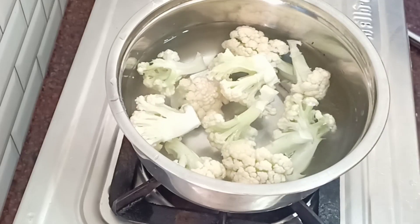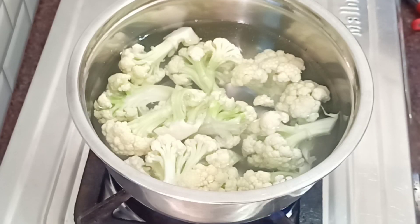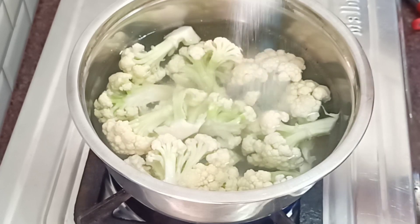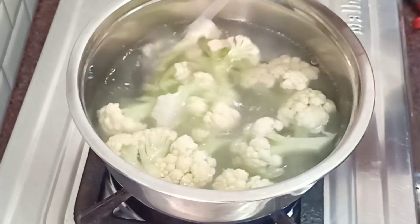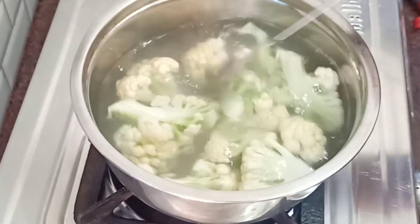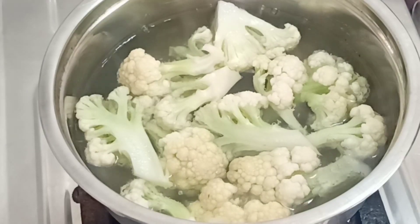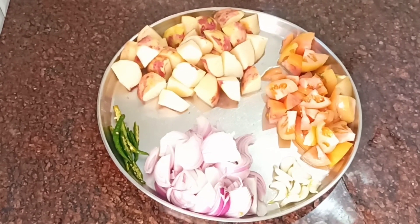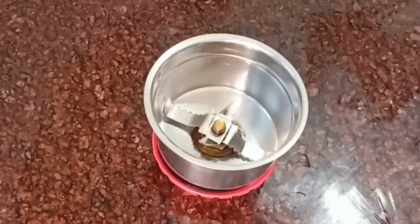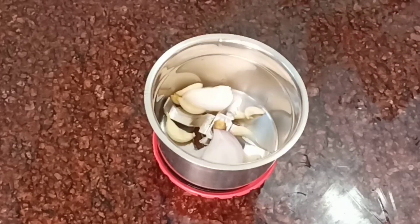First of all, I have cut the gobi and washed it in water. I will steam the gobi. I will cut the gobi into medium-sized pieces — about 2 to 3 grams — and 1 gram of garlic.